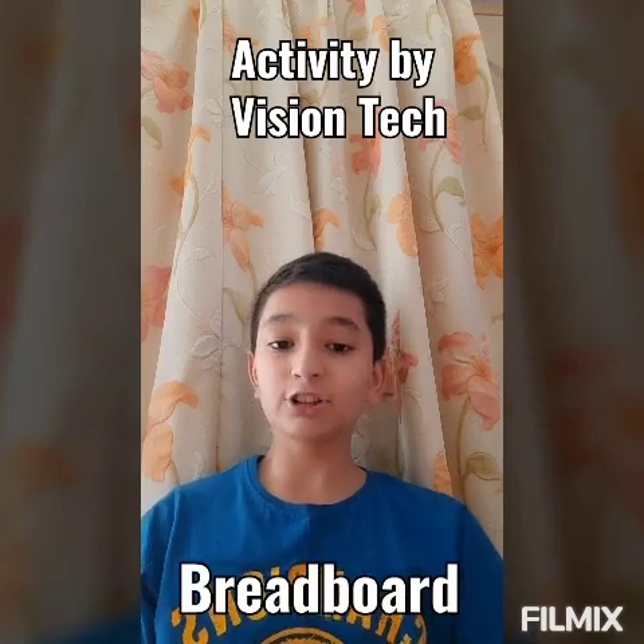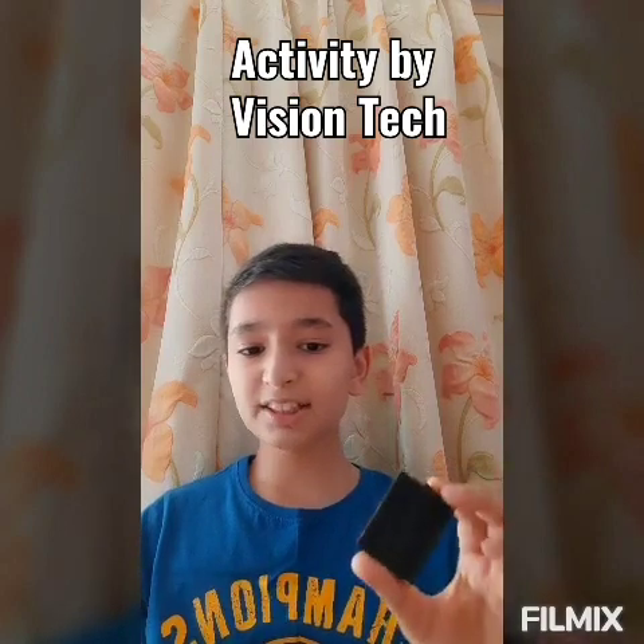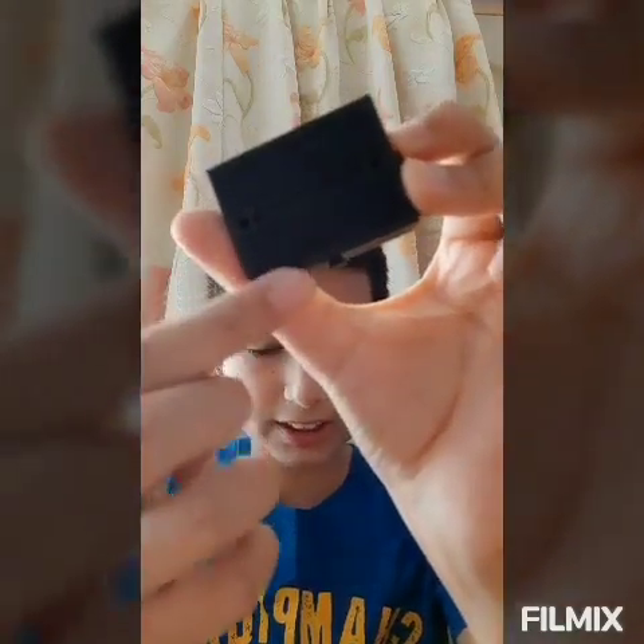My name is Arjun Chetan Zadhyo and today I am going to explain you about the topic breadboard. Have you seen this breadboard? So see this — here are many pinholes in this breadboard. So why are the pinholes there and what is the use of this breadboard? So let's begin to know about this breadboard.